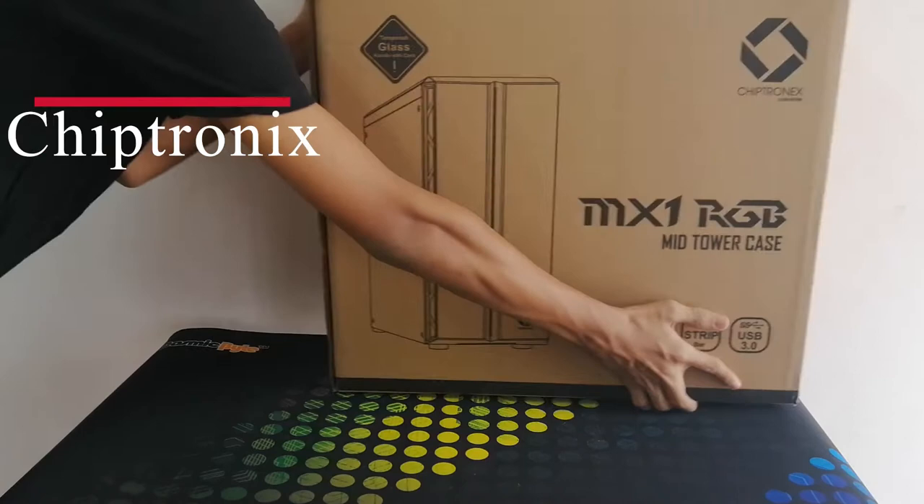Let us quickly take a look at the components used for building this gaming PC: CPU case from Cipronix, Gigabyte motherboard, AMD Ryzen 5 CPU, 8GB RAM from Corsair, 1TB Seagate hard drive, and power supply again from Corsair. Now let's start building.